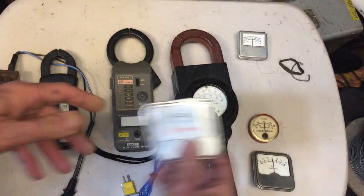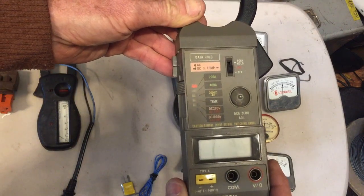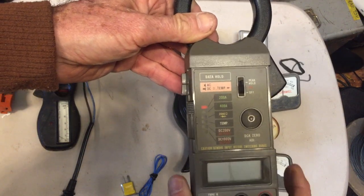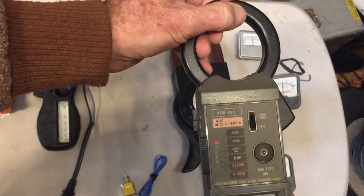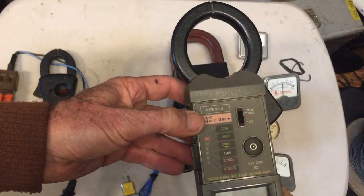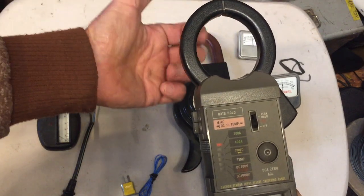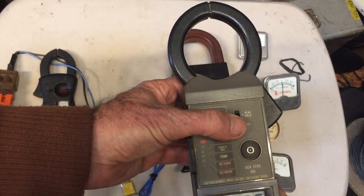The other day, a friend of mine gave me a DC inductive amp meter made by a company called X-Tech, and I was impressed at how well it worked. Because DC is steady current, I was wondering how it would possibly tell you how much current is going through the loop. Basically, the way it works is it senses a magnetic field — it doesn't have to be a fluctuating or pulsed magnetic field. In fact, I could even take a magnet and put it in the hole here and I'll get a reading that way.